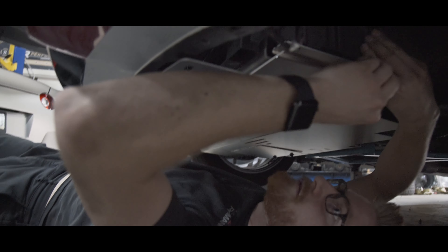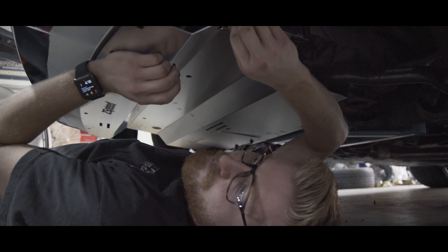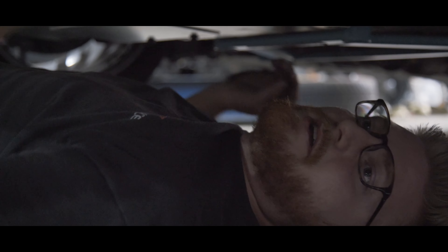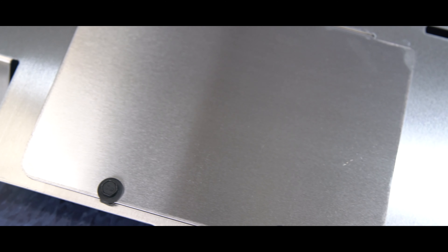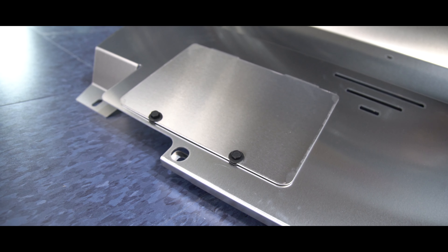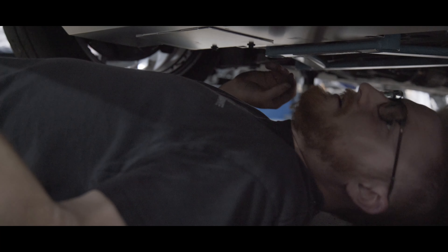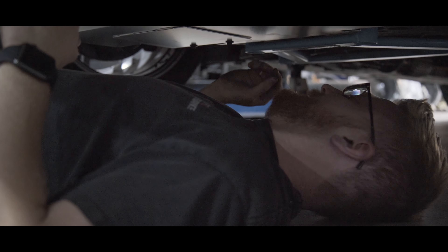Just going to go around and get all these 10mm bolts started before tightening any of them. Not only is the Z-Speed much more structurally sound than the OEM one, but it also has a nice little trap door that lets you take off the oil filter and drain the oil without having to drop the whole undershield. That's a pretty nice feature that the OEM shield definitely doesn't have, and some aftermarkets don't even have. Now that I got all the bolts started, I'm just going to take my 10mm and go around and tighten them all up.